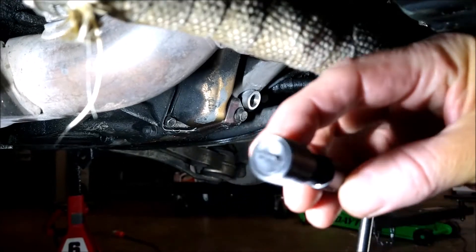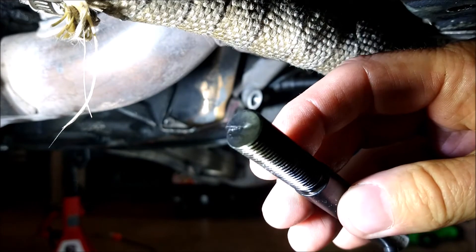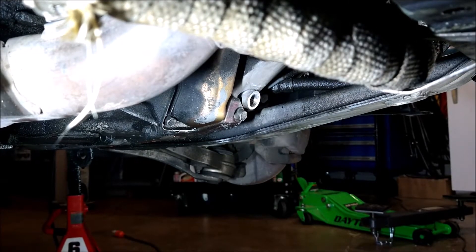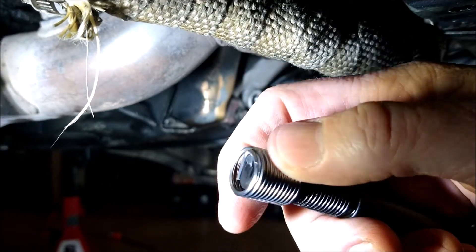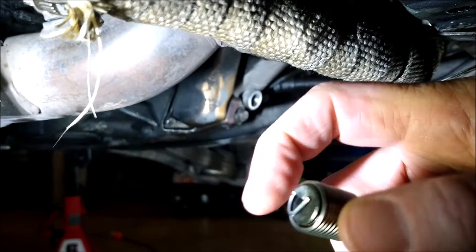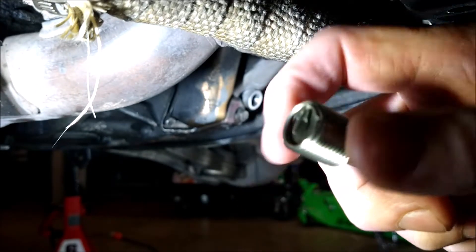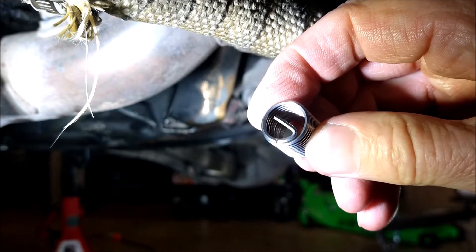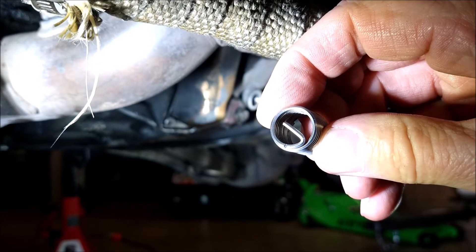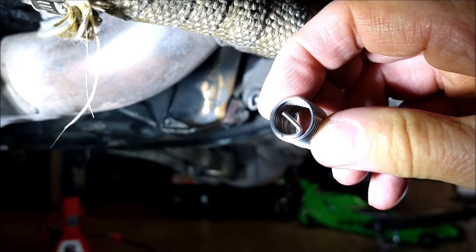Here's the install tool — you can see it's got a catch on it that the tang on the helicoil fits into. See that little notch on the bottom of the helicoil? You break that tang off with a punch, then pull it out, and then you're good. This is after the install.